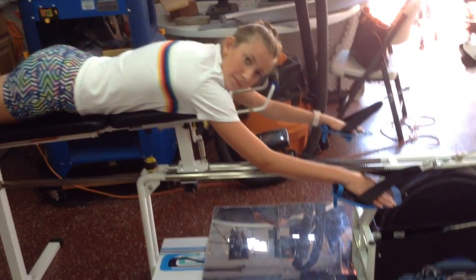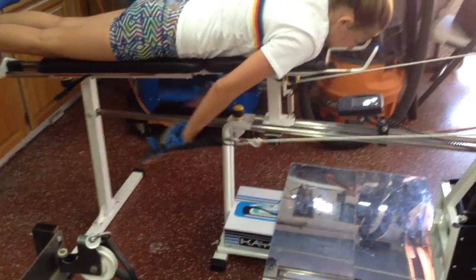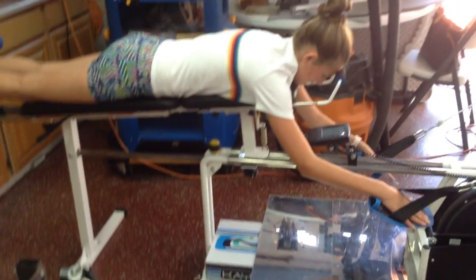Now let's just do the last six inches. Boom, boom — that's all. You want a little rest? Okay. I had a feeling you might say that.